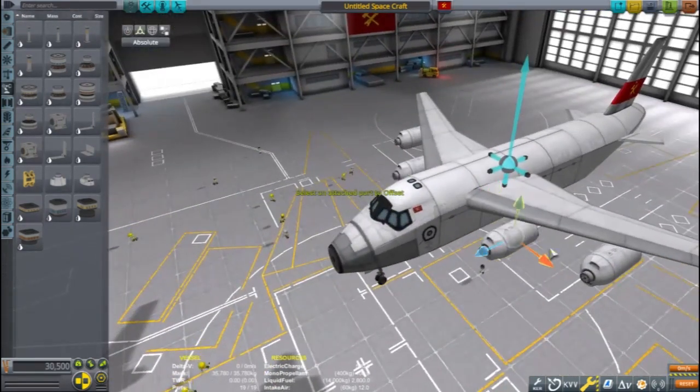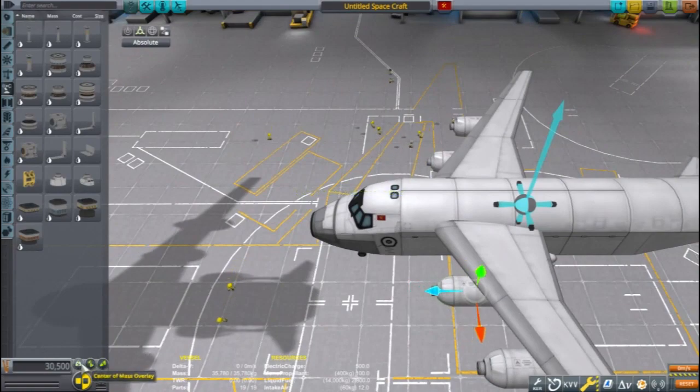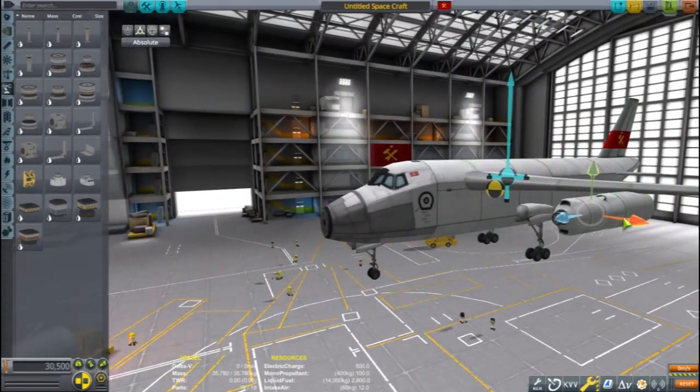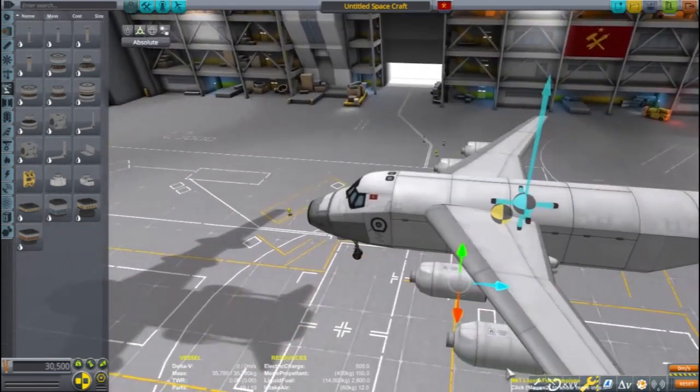I can clone the engines again to give the plane four engines. And just like the rear landing gear, I use the offset tool to make sure my engines line up with each other.